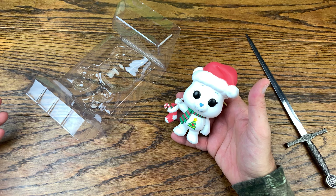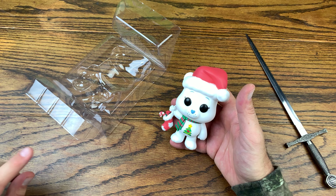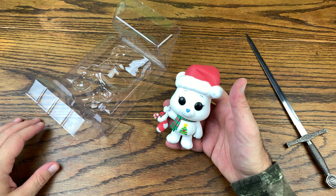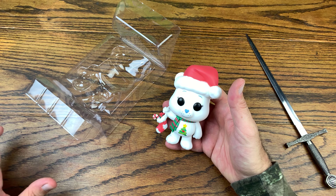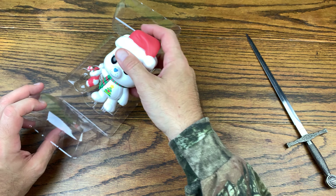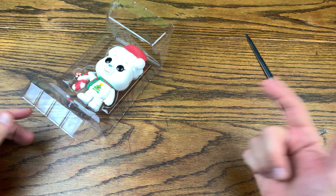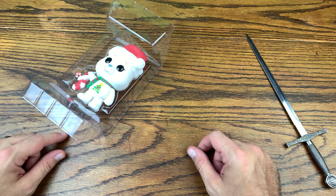So this is the Funko Shop Limited Edition. I don't know what these are limited to — if you know whether that means it's a 5,000, 15,000, 20,000, or 30,000 run, let me know down in the comments. If you like the Christmas Wishes Bear, let me know in the comments as well. If you like this video give it a thumbs up, subscribe for more — I do reviews every single day. Have a great rest of your day.